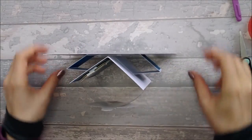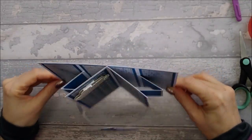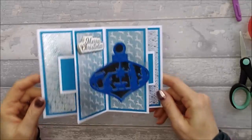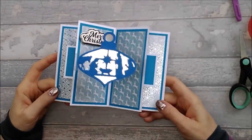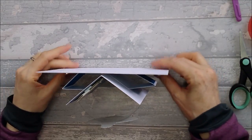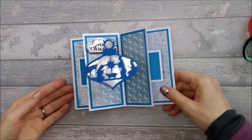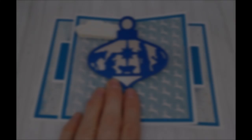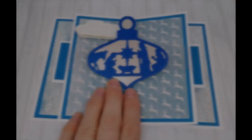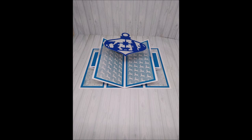That's what the finished card looks like — I hope you like it! Please like, subscribe, and hit the notification bell. And if you make this card, please give me some credit so people know I came up with the idea — it just helps, otherwise people get confused. Hopefully we'll see you again next time. Bye!